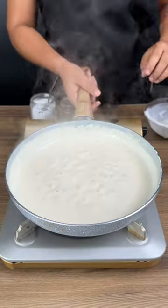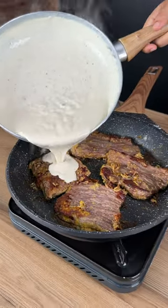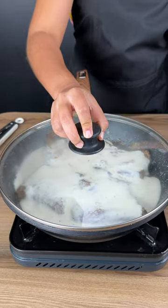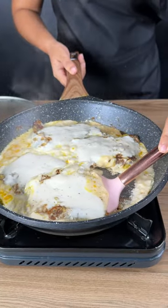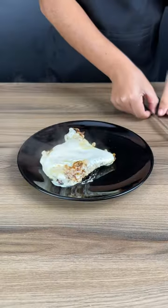Pour your sauce over your fried meat, cover, and let it cook on low heat for 45 minutes. Our meat is ready — try this delicious recipe. I'm going to try a piece of beef fillet. Whoo, so good!